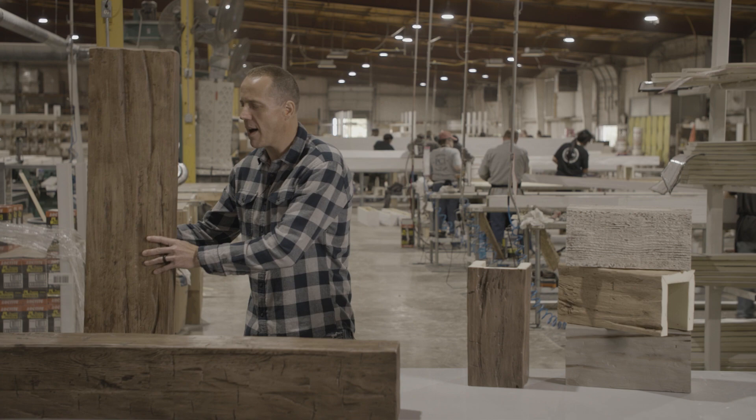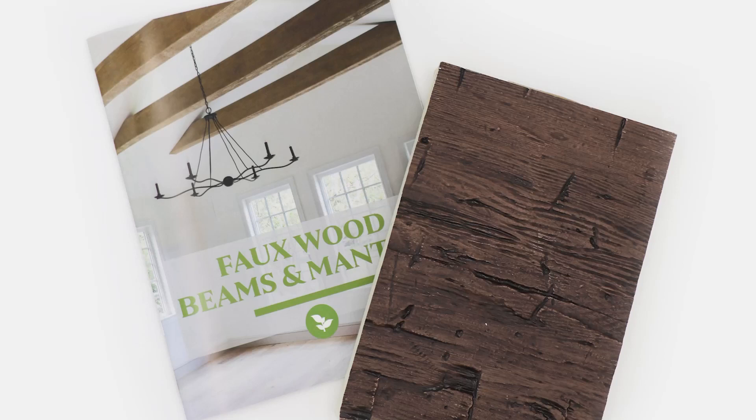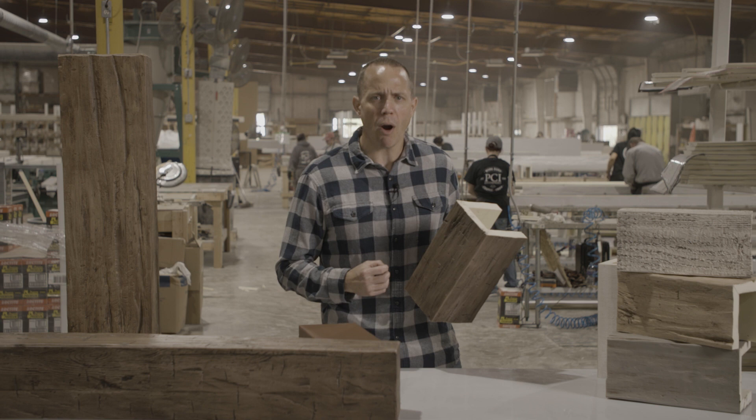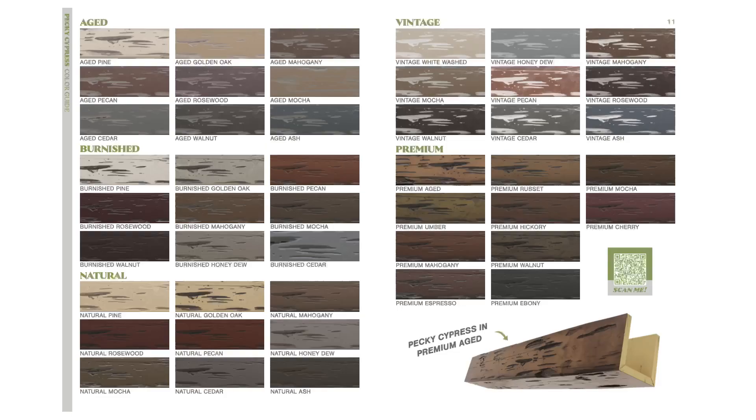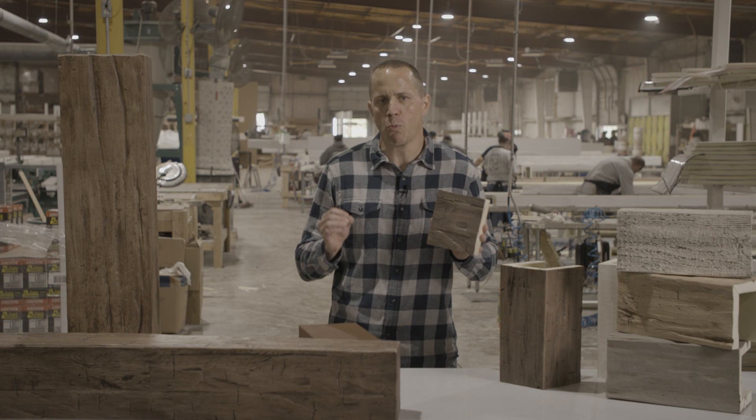We have eight different textures available. We have hand-hewn textures that look like real rustic barnwood beams, and more subtle textures like a natural cedar look. We have 47 different colors available — single tone colors, colors that have two tones with a glaze. They're beautiful. We also offer a premium gel stain finish that truly looks like real wood.